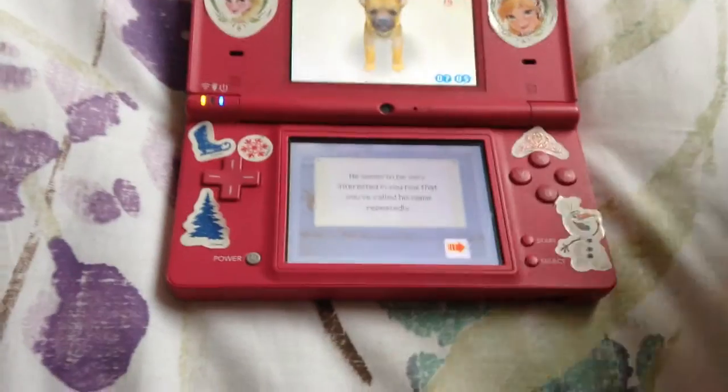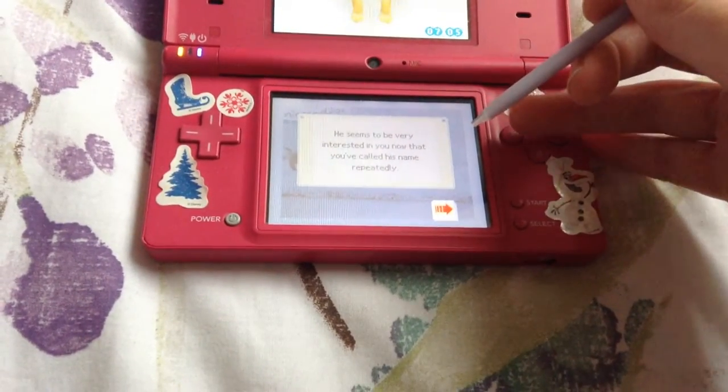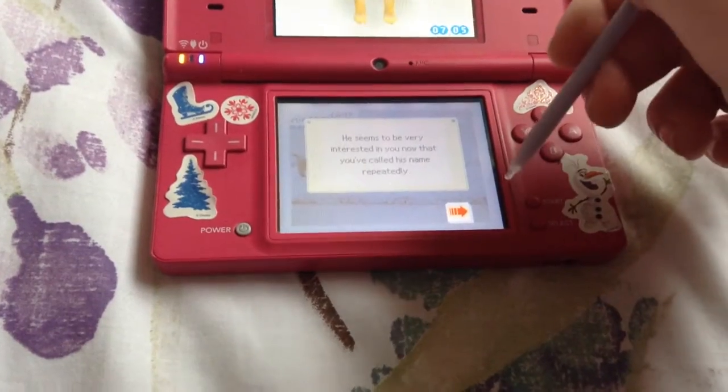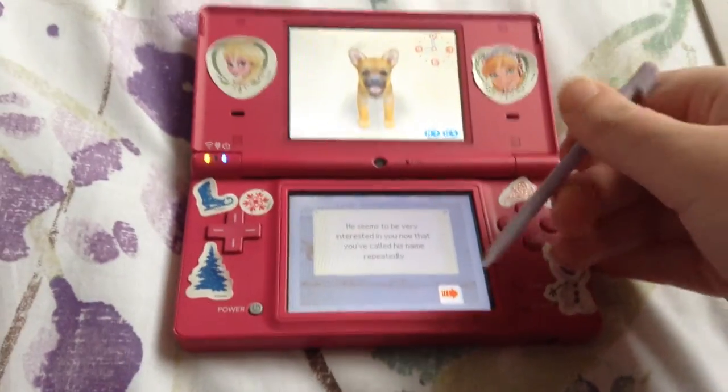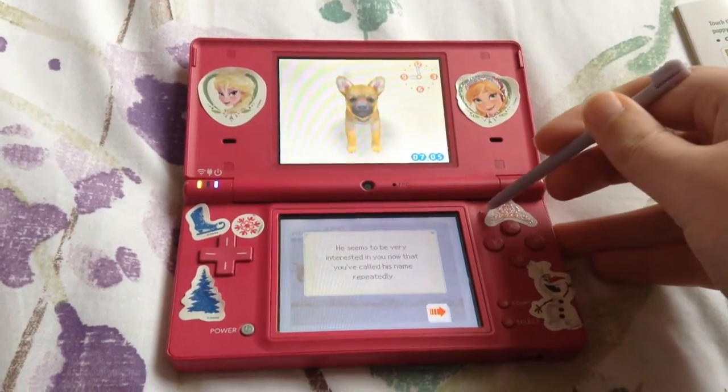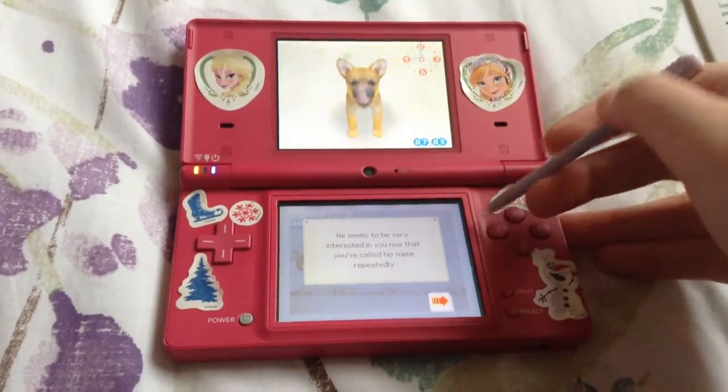It says down here he seems to be very interested in you — that you've called his name 'Respectly.' I'm not sure what that word says, but if you guys know how to sound out that word, let me know down below so I can practice.